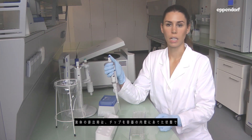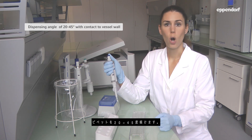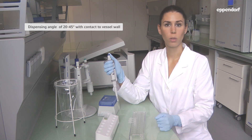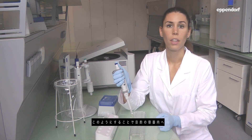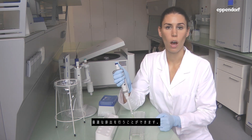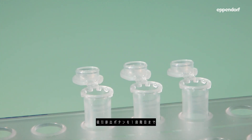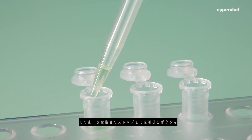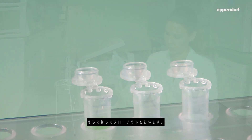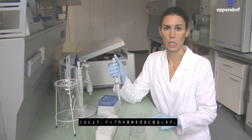When dispensing liquid, the angle of the pipette should be between 20 and 45 degrees, whilst the tip should stay in contact with the vessel wall. This guarantees optimal flow of the liquid into the target vessel. Press the control button down to the first stop, then perform the blow-out by pressing further down to the second stop. This ensures that the tip is emptied completely.